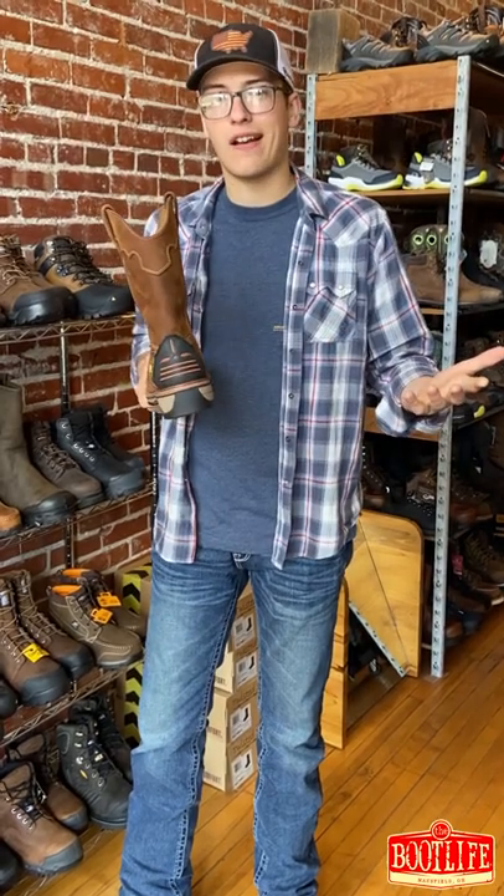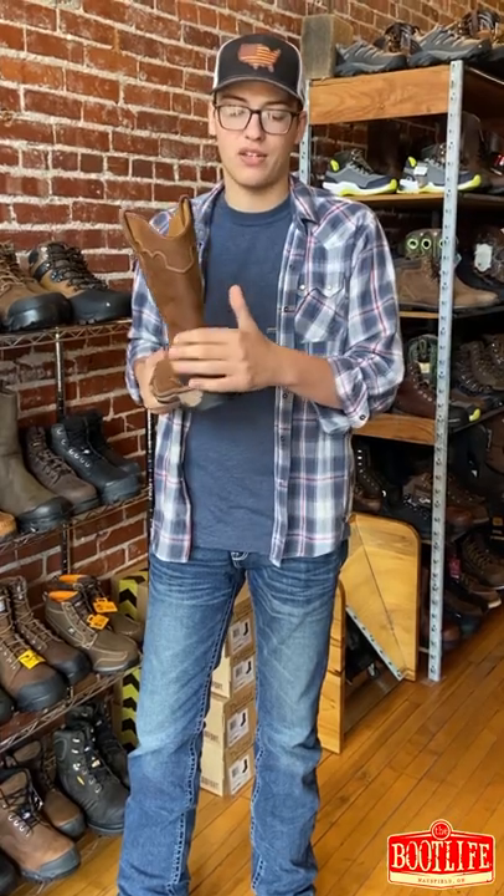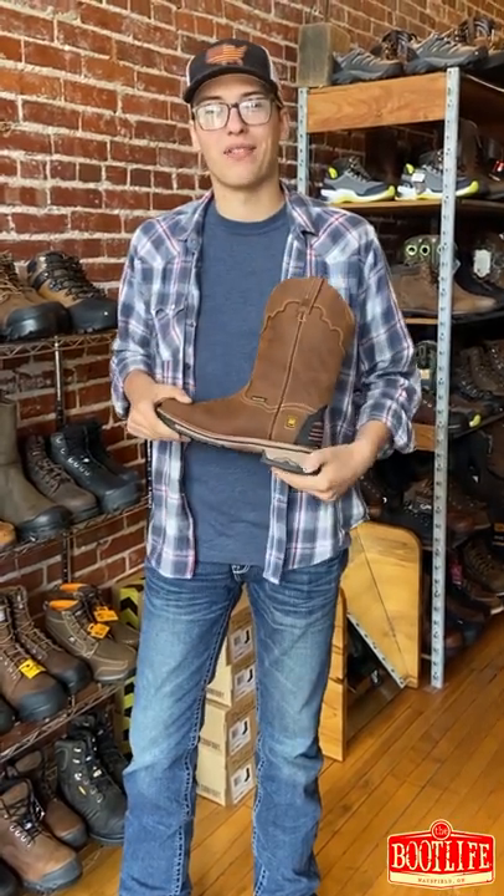It's actually rubber on the back of the heel cup, so it's easier to get on and off — whether it's snow or mud, it's gonna get your boot off easier and you won't mess up your leather. Thank you again for living the boot life, guys.